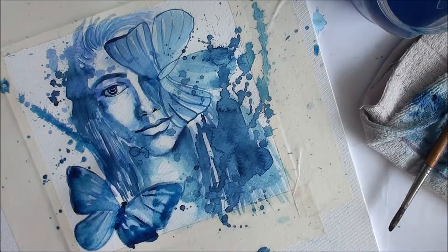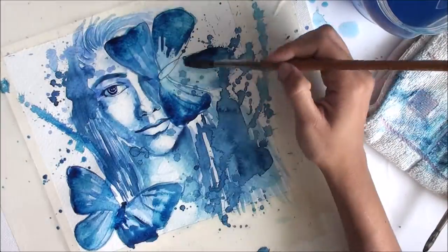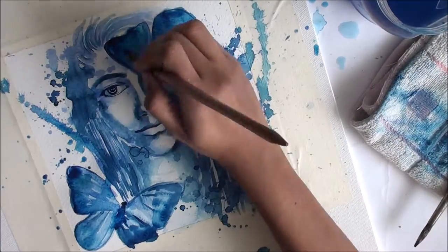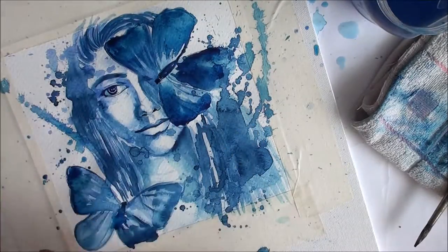If you would like to play with us, share your artworks, and get inspired by the artworks shared by other people, then do join us. The link to the group Artilicious Art Creations will be right there in the description bar below.